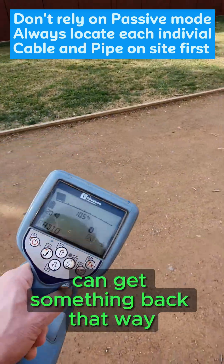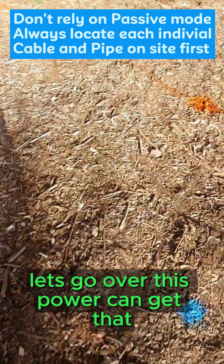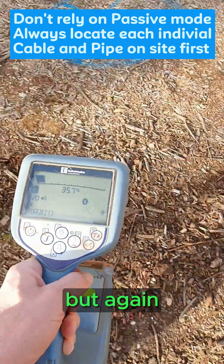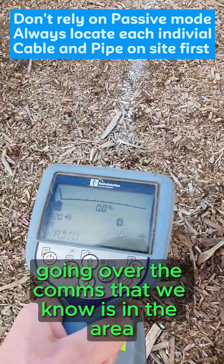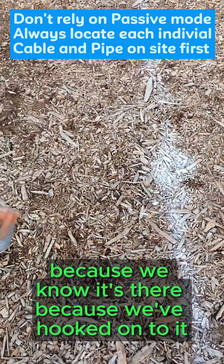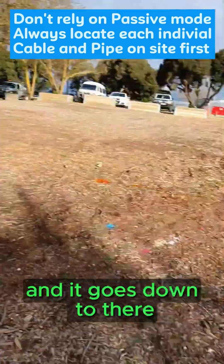We can get something back that way, but once we're over here, nothing. It can detect this power line, but again, going over the comms that we know is in the area — because we've hooked onto it — there it is, and it goes down to there.